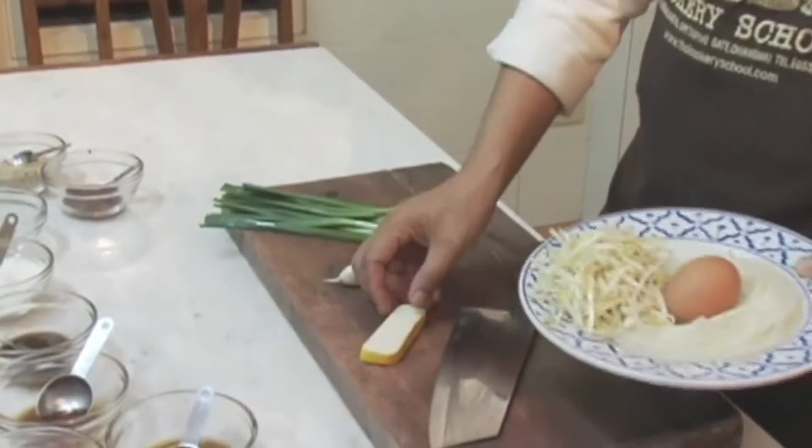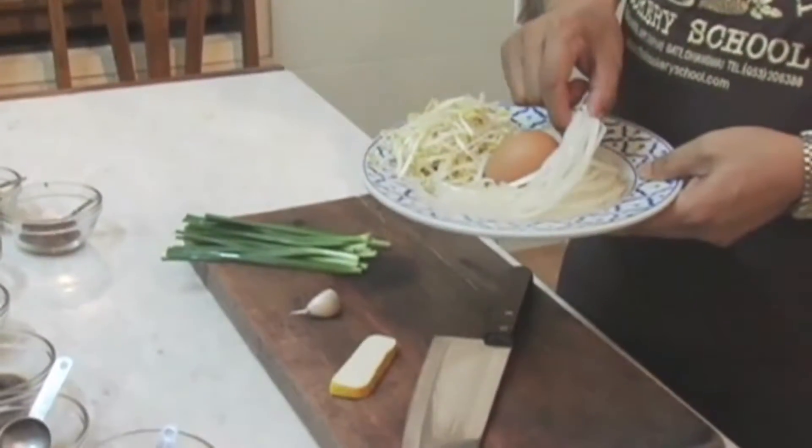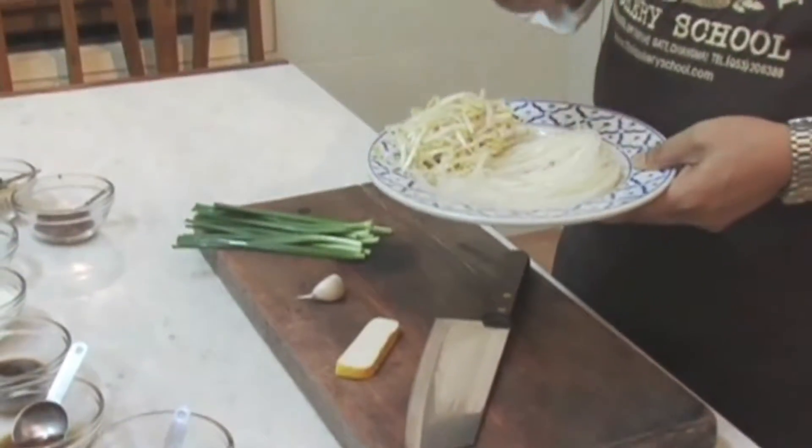To make this one we need chives, a clove of garlic, and tofu, bean sprouts, noodles, and an egg.